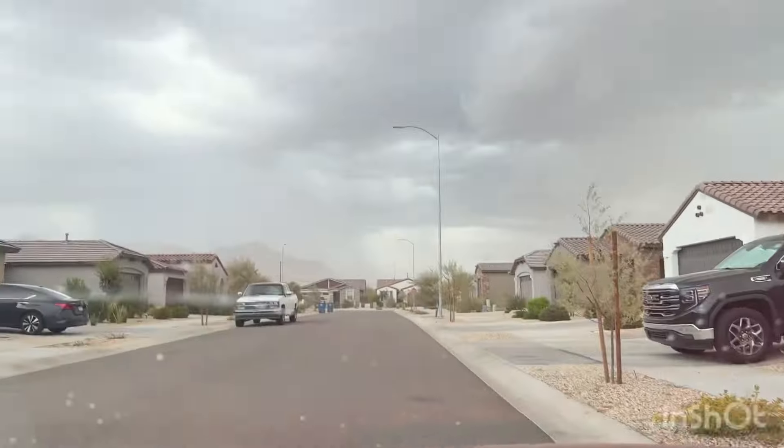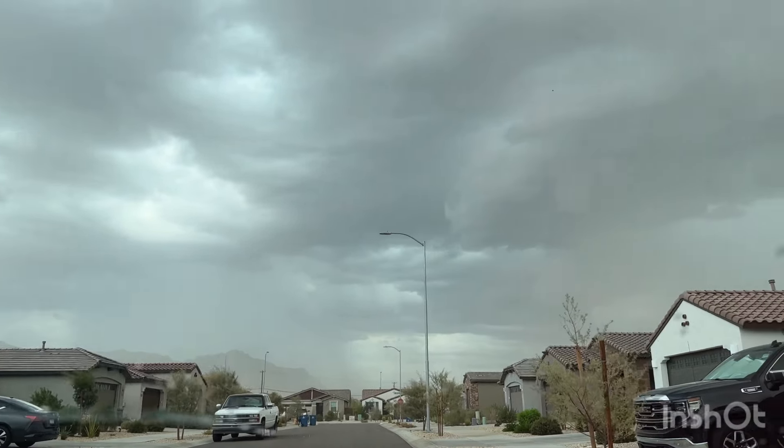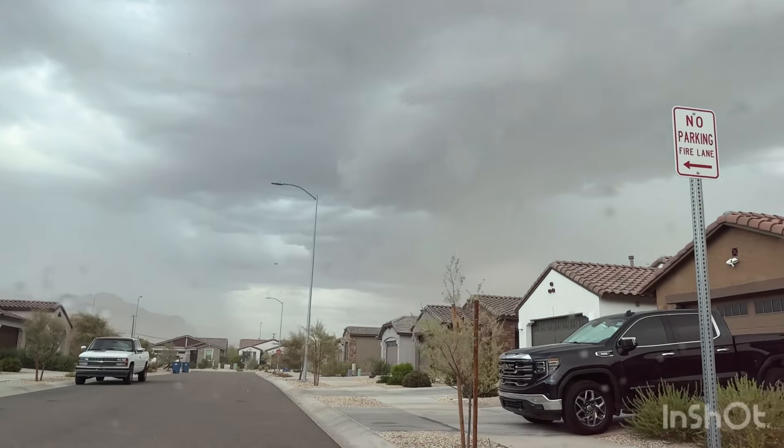Hey, I'm doing a delivery job for Amazon. I'm in the middle of a haboob right now — there are rain clouds everywhere, it's windy, and there's dust over here.